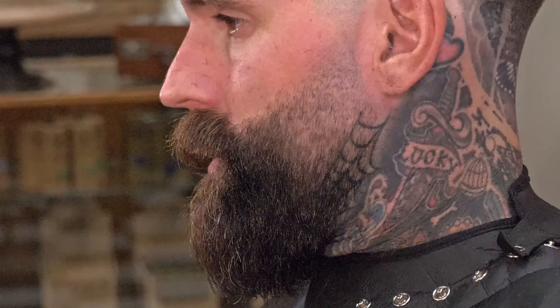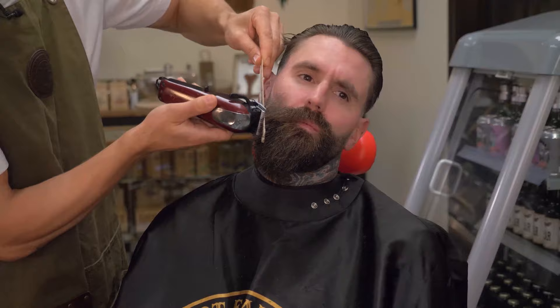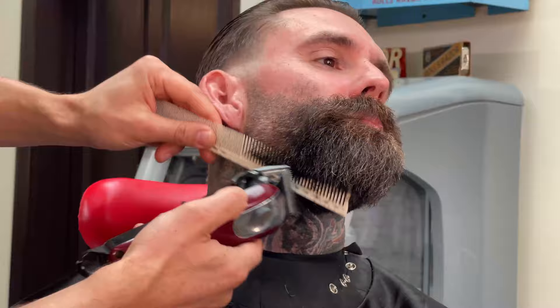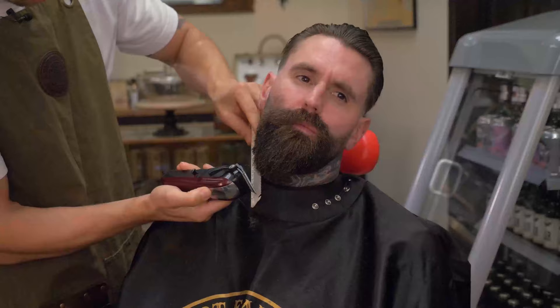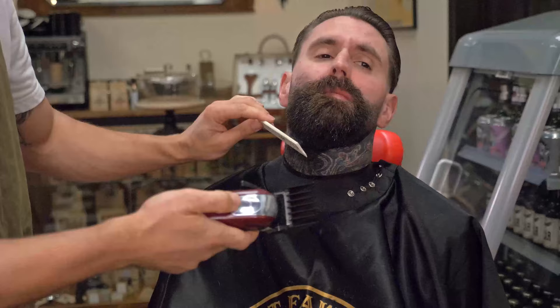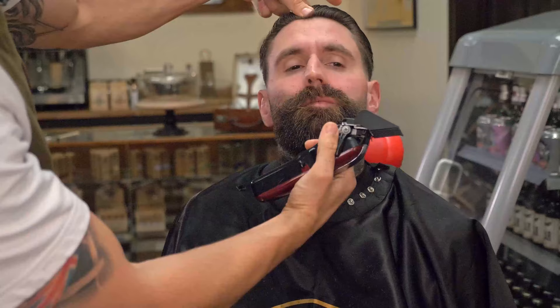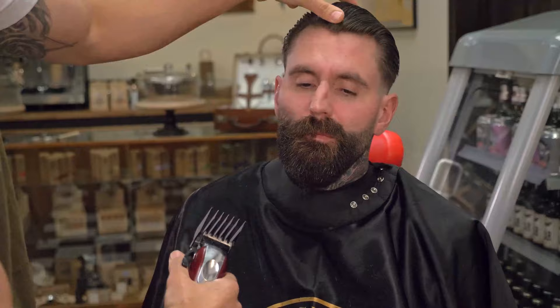Now I'm just going to move on to the other side. Like what we've done earlier, reducing the majority of the bulk first, and then we're going to start blending in and shaping the beard, matching the other side. This is the easiest and quickest way to get the beard into shape — not having to go through different guards. Just doing a number five through the middle seems like a decent length; it doesn't look too short and still keeps it a nice shape, really looking tidy.